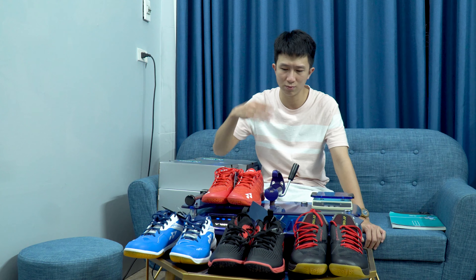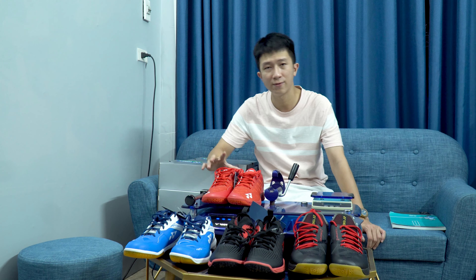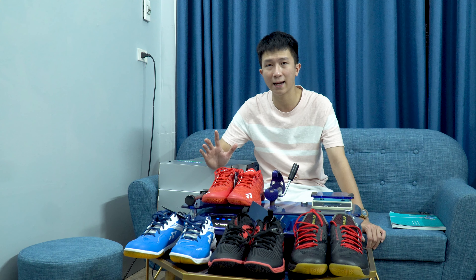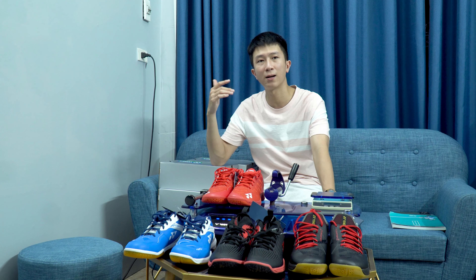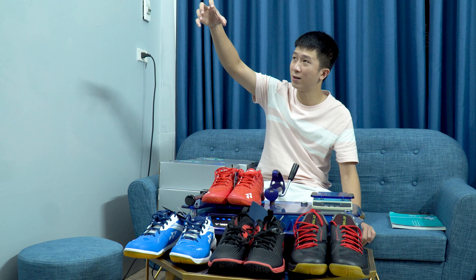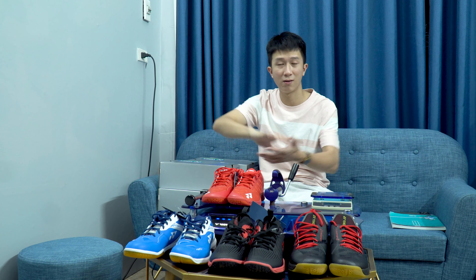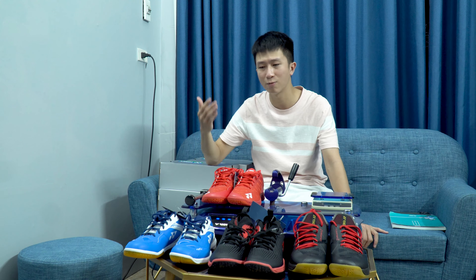Công nghệ Power Cushion giúp cho chúng ta có thể bật nhảy lên và hạ xuống, tránh bị các cái chấn thương như là tạm chấn, giúp chúng ta đỡ bị những lực tác động lên cổ chân, đầu gối hay là sống lưng. Đây là một công nghệ hoàn toàn tuyệt vời.